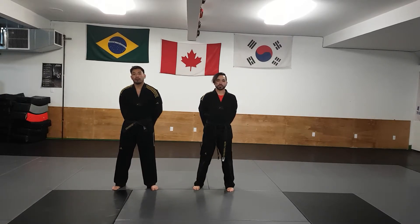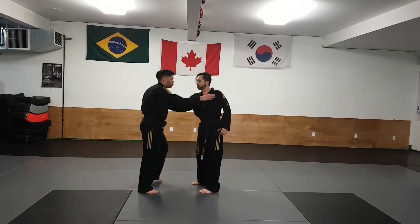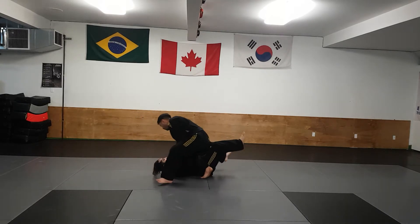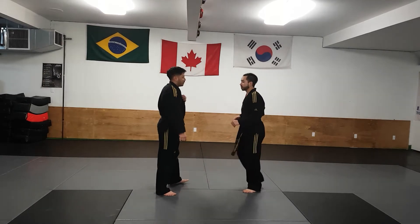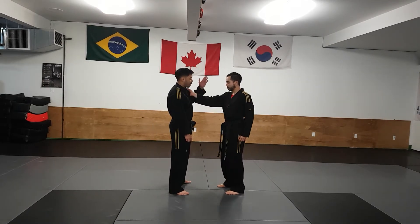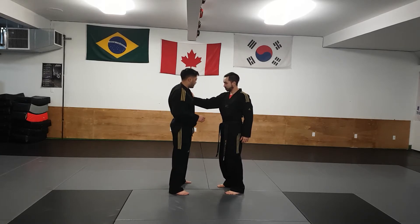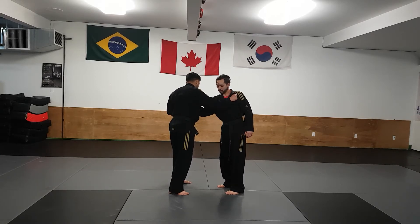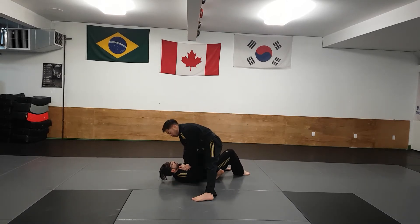Green Stripe Self-Defense number two. Instructor Marcos is grabbing me. I'm going to use the same side arm and grab his hand. I'm going to twist his hand and grab his shoulder. I'm going to step behind him, sweep the leg, take him down, and control my partner.